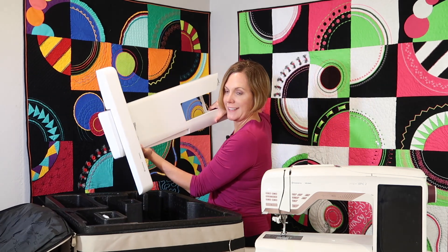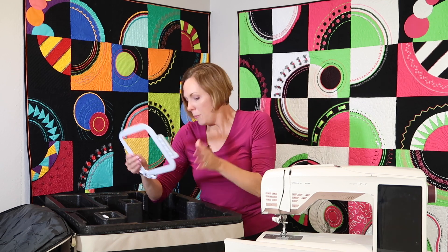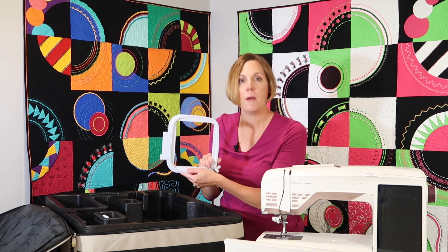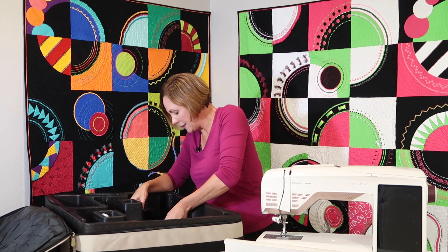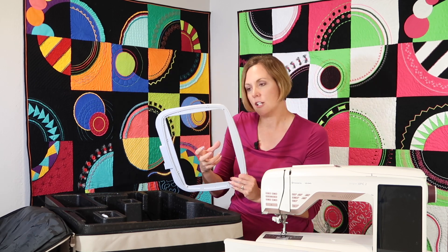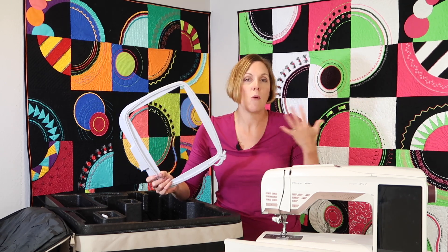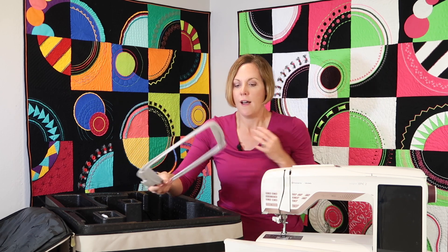In the embroidery unit we'll find our embroidery hoops. I want to get down to the bottom part of this case because there are three hoops in here. Starting with the smallest one, it's a 120 by 120 hoop — that's approximately five by five inches of embroidery space. Next is the 260 by 200, a great size if you're working with a slightly larger design but not a huge one. Good for not wasting stabilizer — this is approximately eight inches by ten inches.